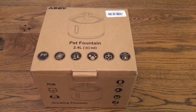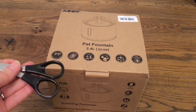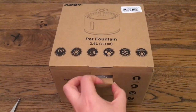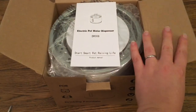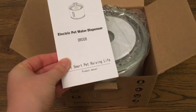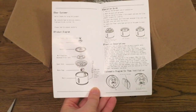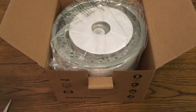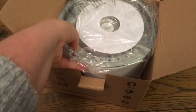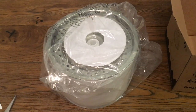Okay, so now it's time to unbox the water fountain. I've got a pair of scissors here just in case. I'm not sure what we're gonna find. I hope this isn't too difficult to set up because I'm not fantastic at these things. It's not too hard, so I'm just gonna remove the packaging and then I'll show you what's inside.